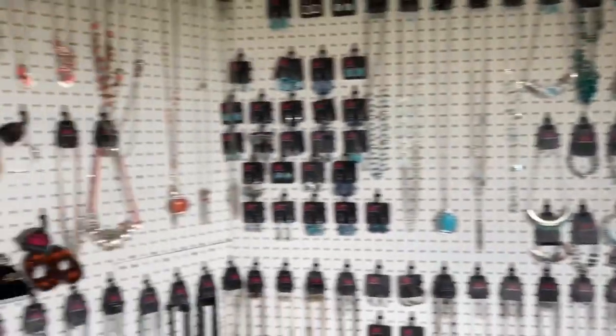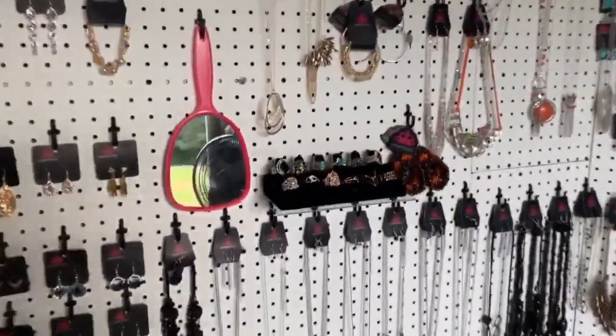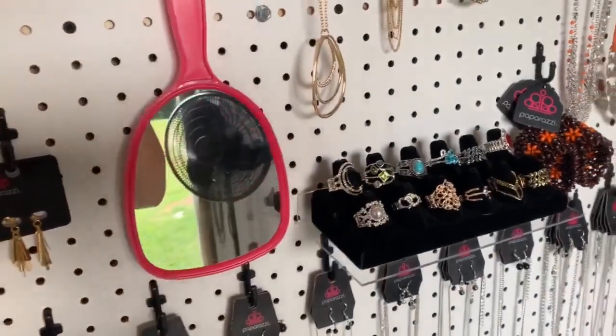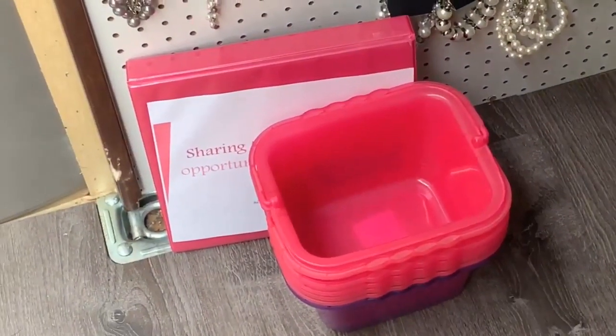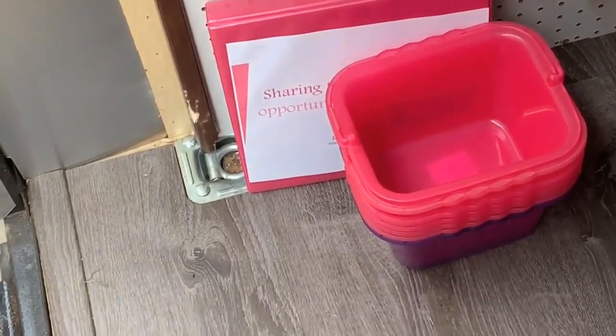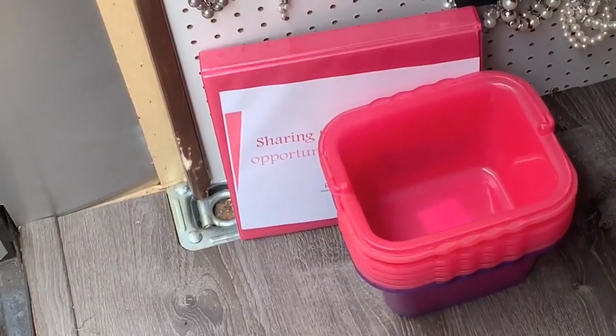Make sure that you have mirrors in there so customers are able to see themselves. You can even put a display piece in here as well.